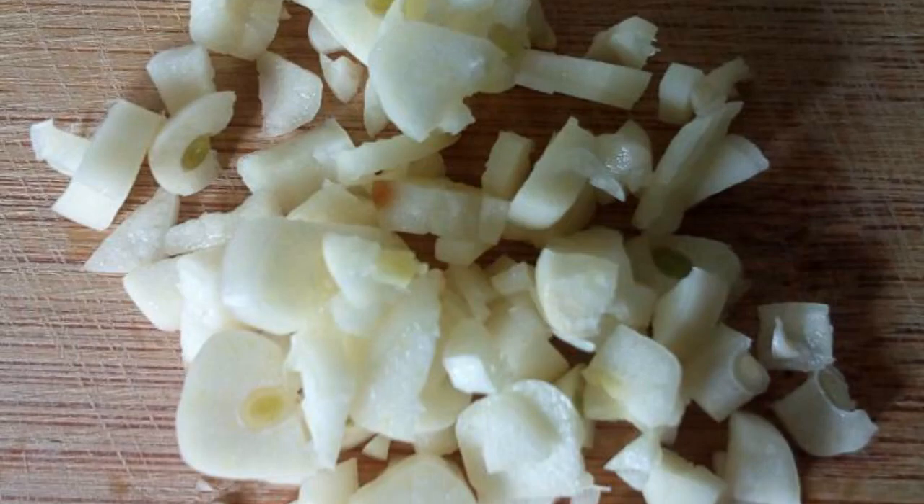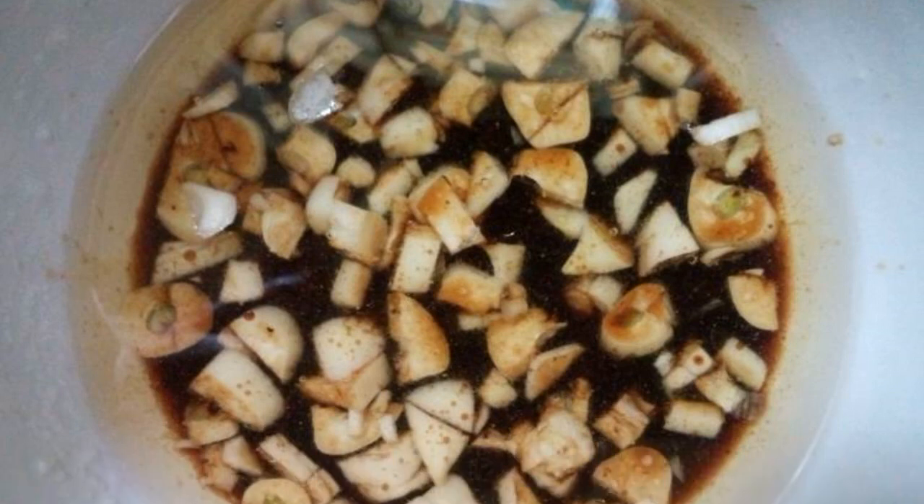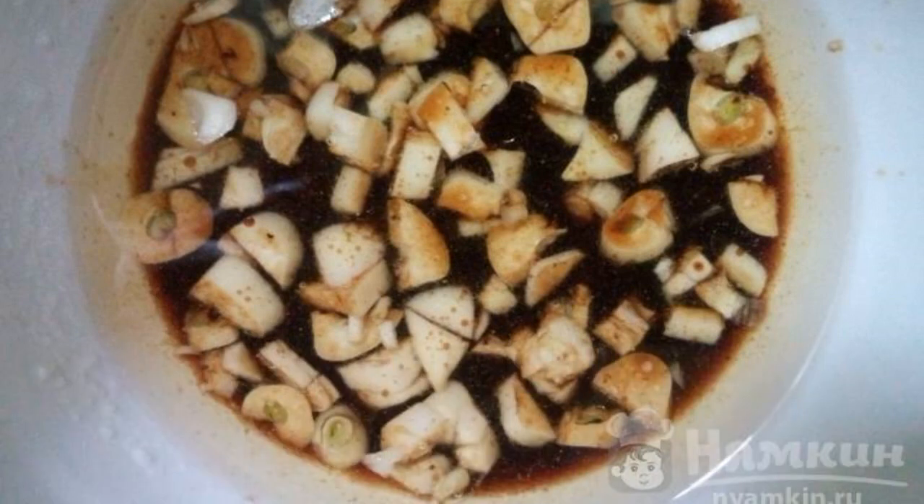Let's make a simple sauce. Chop the garlic. Mix soy sauce with oil, add garlic, salt, and any spices.